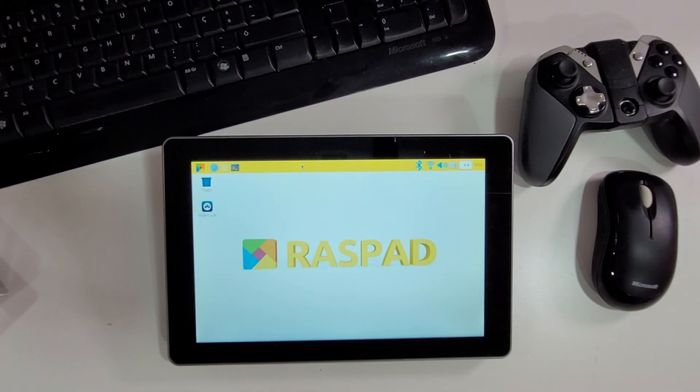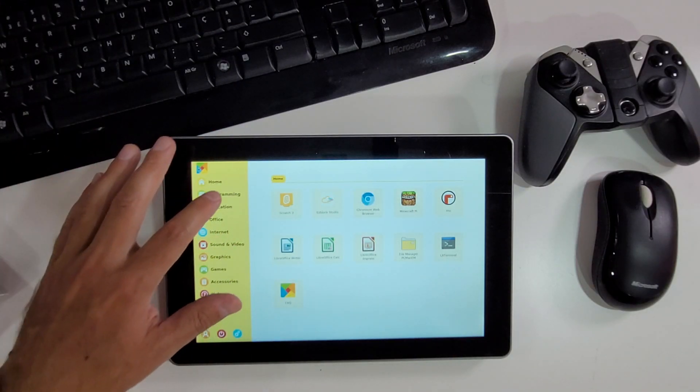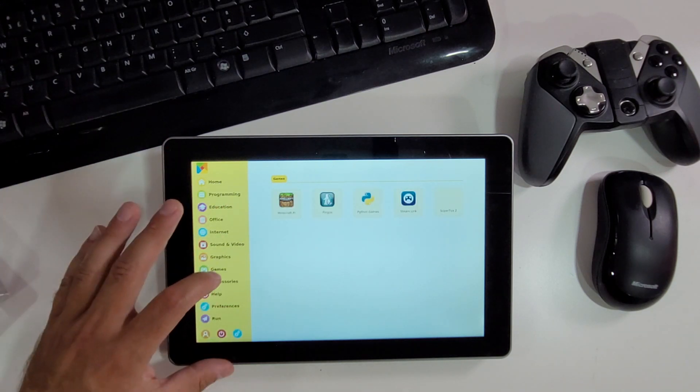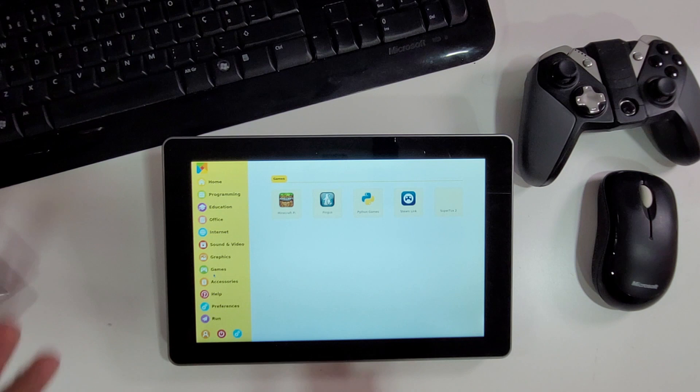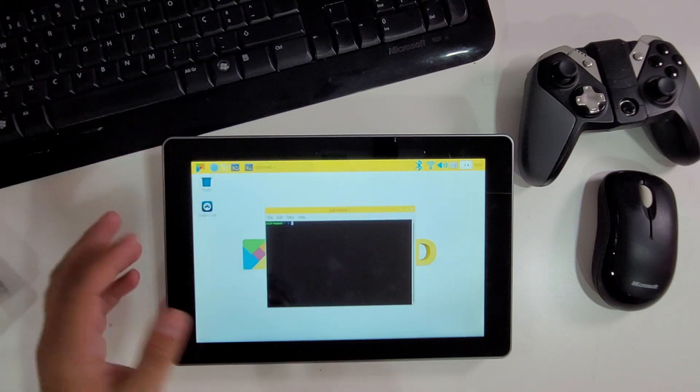We can install Raspbian, DietPi, any Linux distribution, and Android — so we can do and learn a lot with this. The RasPad 3 team also has their own operating system, which is what we see here. It's designed on top of Raspberry Pi OS (Raspbian) but with a different, more intuitive design — especially for kids — so they can get started right away, browse a tutorial on the web, open the terminal, type in lines of code, and so forth.